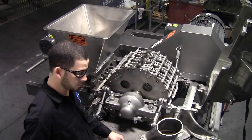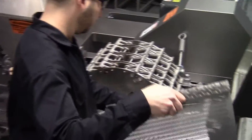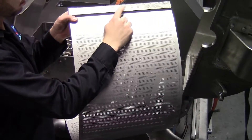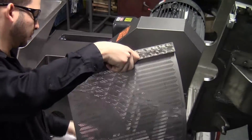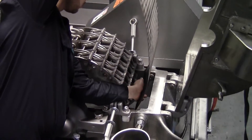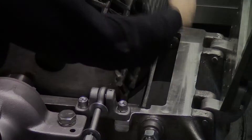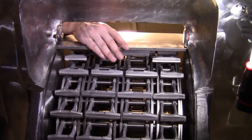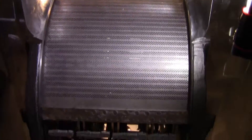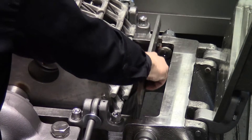Now we'll install the screen assembly. It's advisable that you always install the same end of the screen at the same end for any future reference needed in troubleshooting possible screen failures. Simply start the end bar into the screen groove and just feed it continually until it comes up on the feed end of the mill.